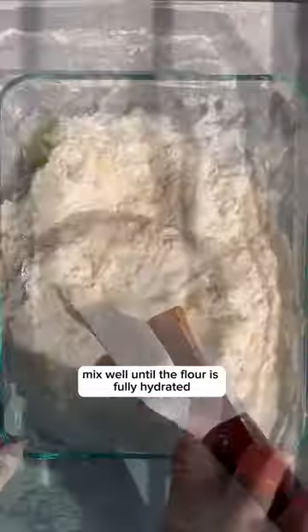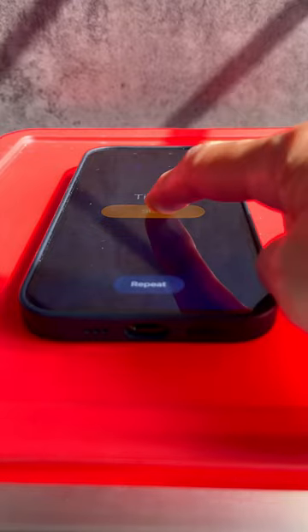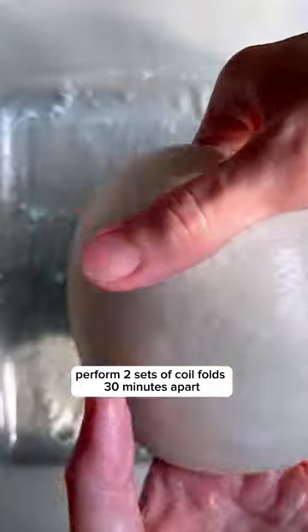Mix well until the flour is fully hydrated. Cover and rest for 30 minutes. Do one set of stretch and fold and rest for 30 minutes. Perform two sets of coil folds 30 minutes apart.